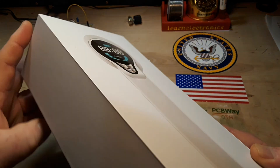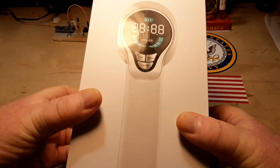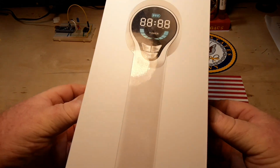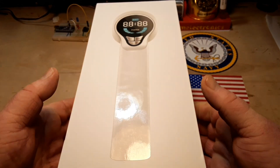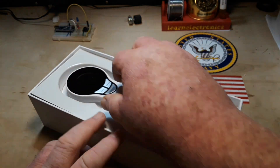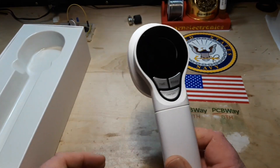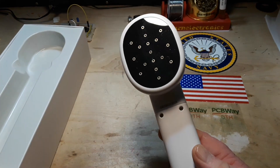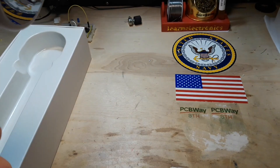What I have here is a relatively unassuming unmarked box — nice box, by the way. The Chinese have really upped their packaging from the days when you used to get stuff in the gray bags. So what we have here is some sort of medical device. This is a red light therapy wand.